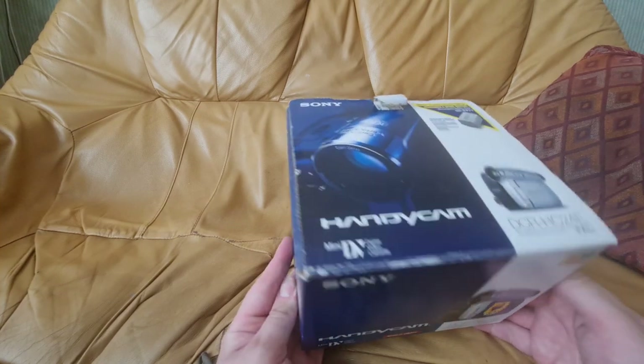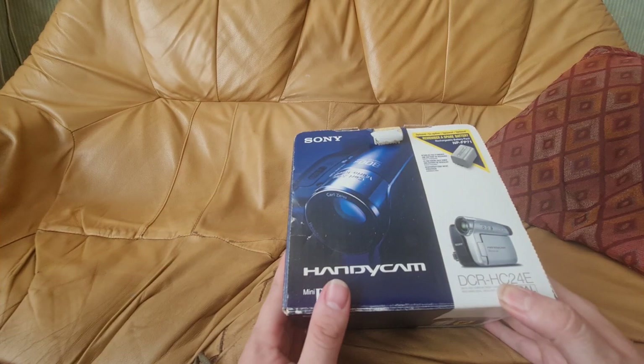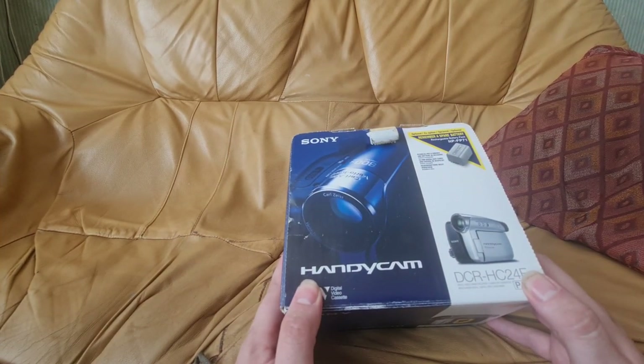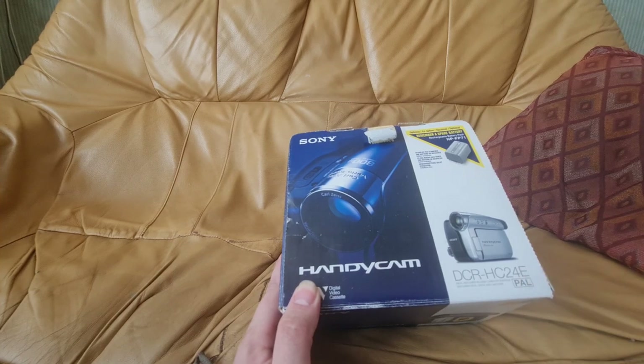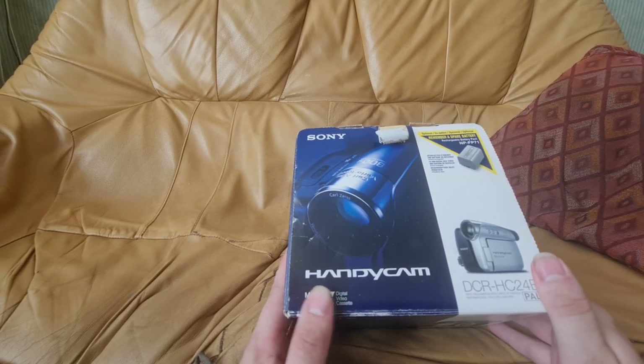This camera, or one very much like it, was the camera that started my YouTube channel. My original camera either got stolen when I was at college, or it fell out of my bag as I was going down the carriageway when I used to ride a motorbike.